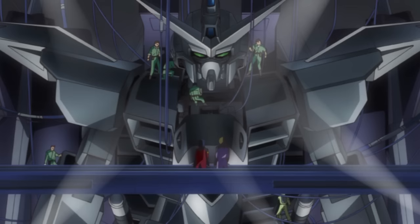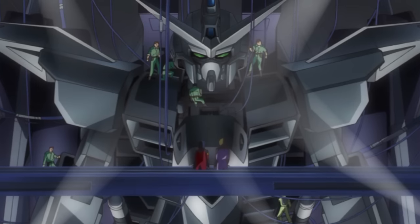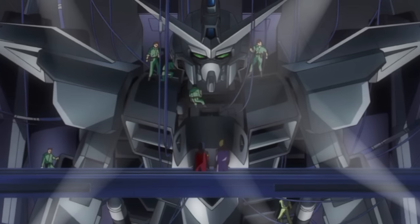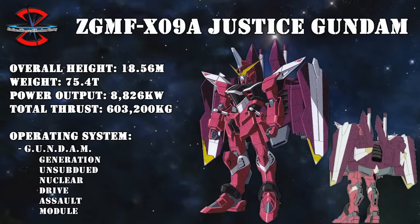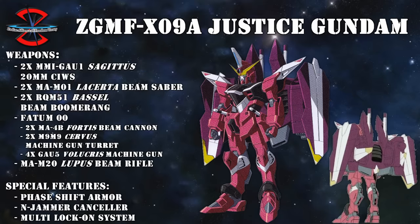To recapture it, Atheron Zala was assigned to its sister unit, the Justice Gundam, the more close combat-oriented machine of the two. As with the Freedom, many of the Experimental Arms Type's weapons were carried over, including the Lakerta Beam Sabers, the Lupus Beam Rifle, and the refined version of the Fatum-00.